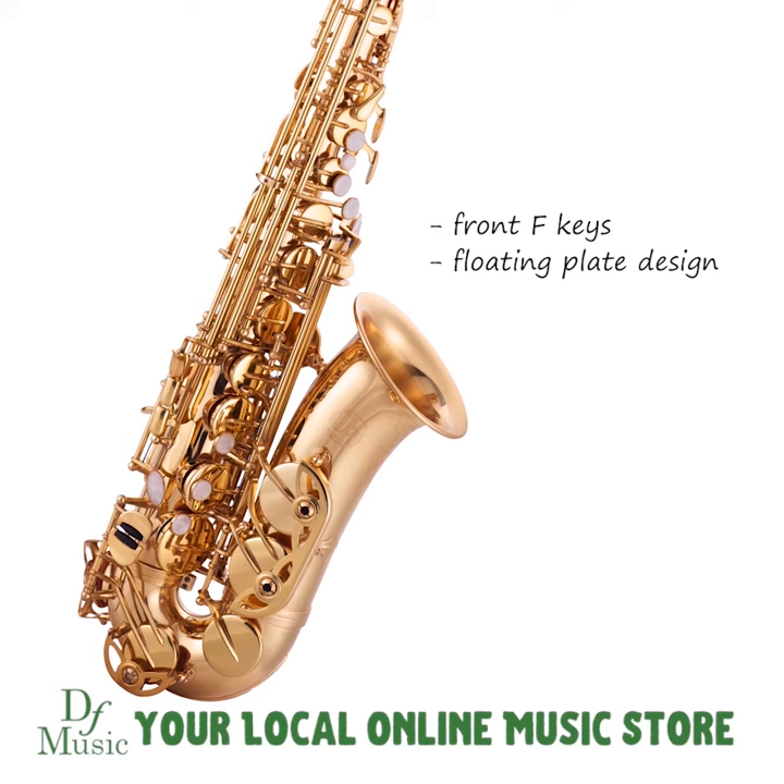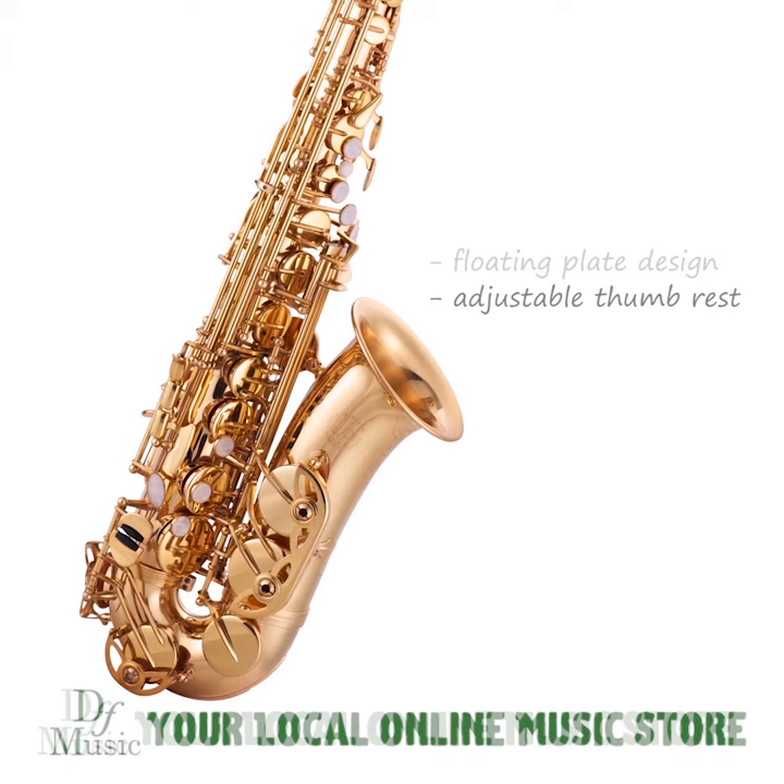It also has front F keys, a floating plate design, and an adjustable thumb rest key, all designed to make it easier for smaller hands to find a natural and comfortable playing position.